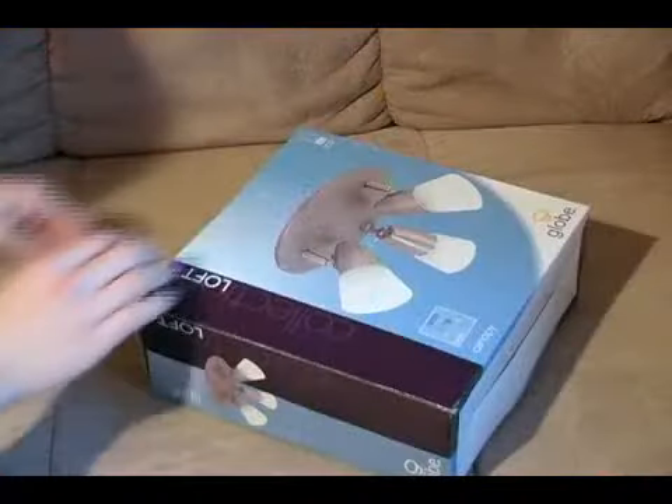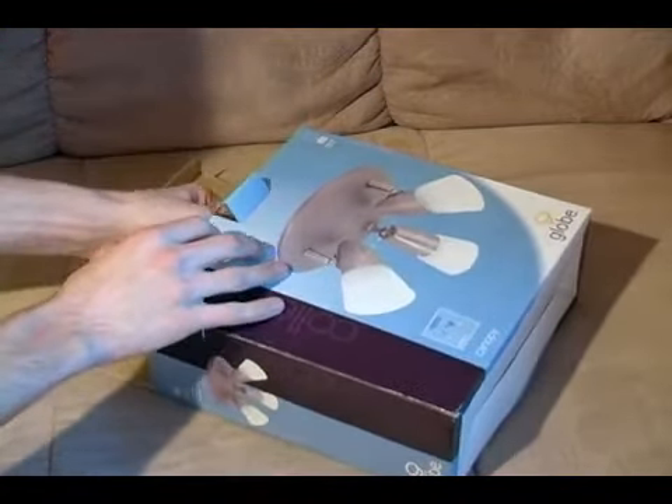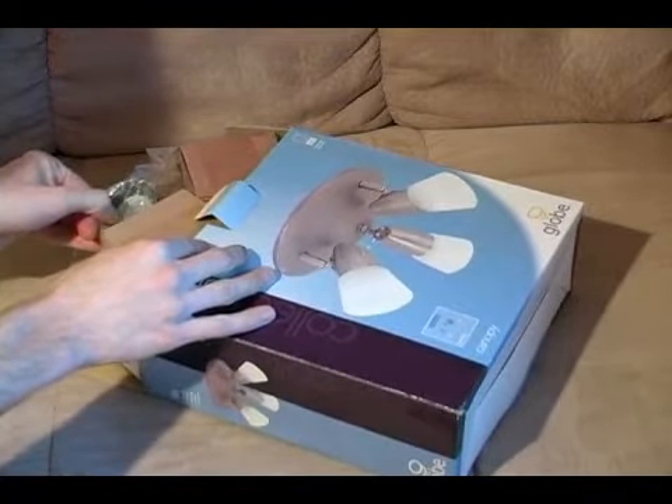Hi, this is John and in this clip we will be counting our parts. The first thing you want to do when you purchase your light fixture is to open it up and pull out all of the pieces.